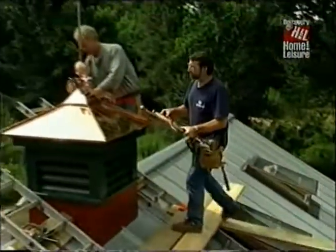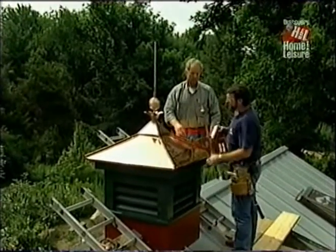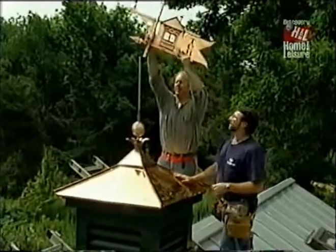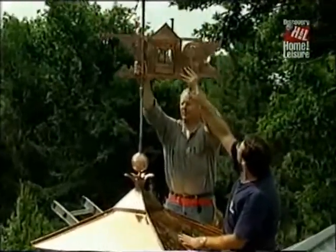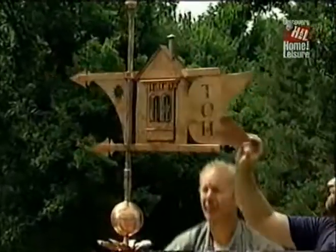For the last hour or so, Larry and I have fitted the cupola to the roof and secured it in place. He's installed the finial, and the final touch — the weather vane. It has the This Old House logo and the This Old House lettering on it. Beautiful workmanship, Larry. Thanks.